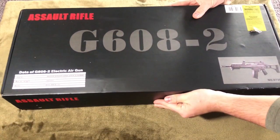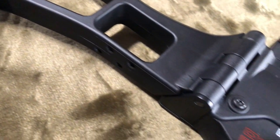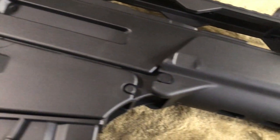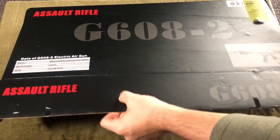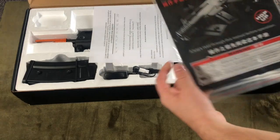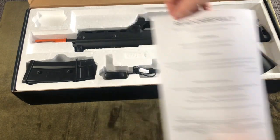Hey guys, this is AirsoftNCT, and today let's answer the question: is the JG-G36 any good anymore? Does the body still shine and glisten in the light, and is the gearbox still as reliable as it was way back when? The truth is, not much has changed. You can watch any of those old videos and the information and specs are going to be about the same. However, as someone who uses G36s in most of my loadouts, I wanted to give you a bit of a personal opinion on how they hold up in 2023.